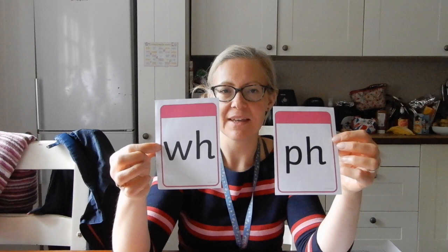This one's not too tricky because we've experienced it with common exception words like 'what' and 'when'. This is the W and the H together, but the H is really doing nothing - it's just having a holiday, or you could say it's working with the W just to make the W sound. So when you see W and H together, not just in tricky common exception words but in other words, you'll know it just makes the W sound, just as if it was all by itself.